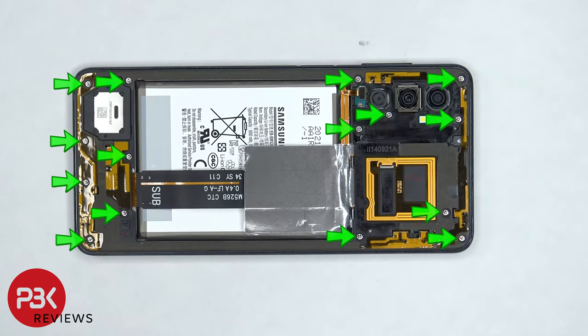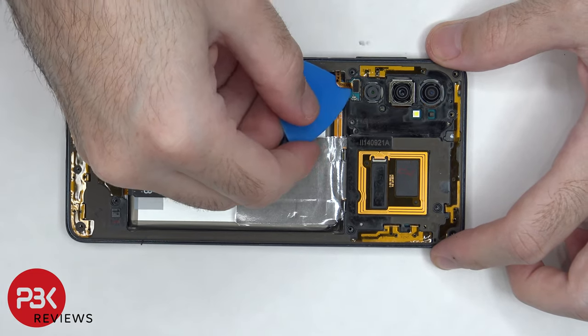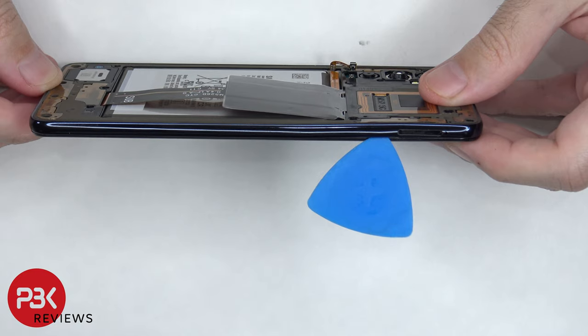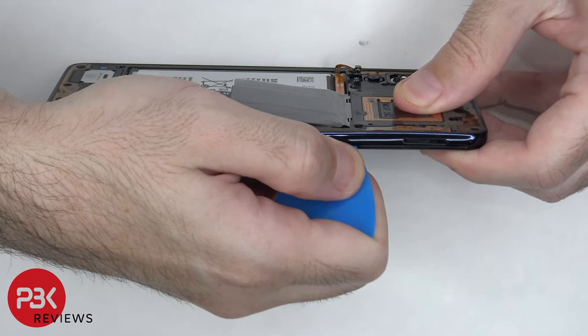There are 15 Phillips screws which need to be removed. Once the screws are removed, we need to disconnect the flex cable for the fingerprint reader. Next we're going to place our plastic pry tool in between the back housing and the frame of the screen and we're going to run it along the edges and pop off the catches.